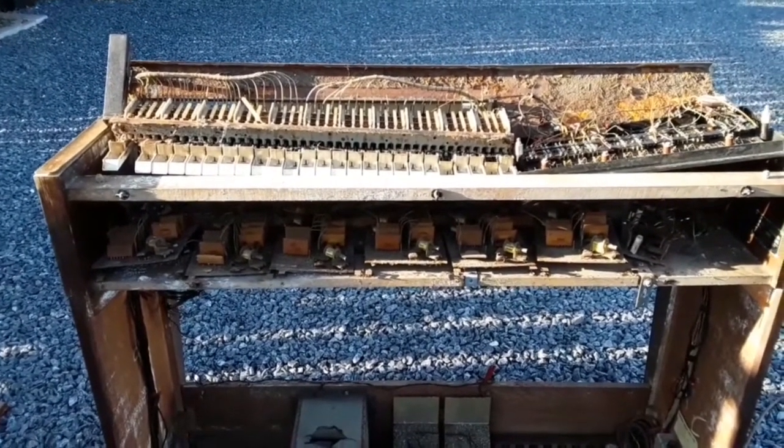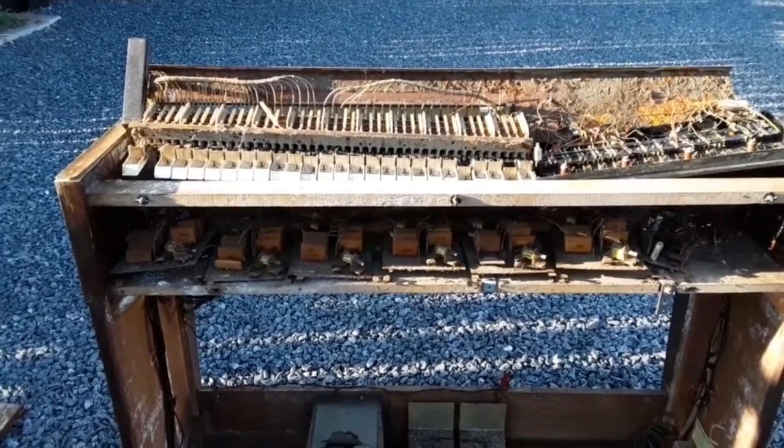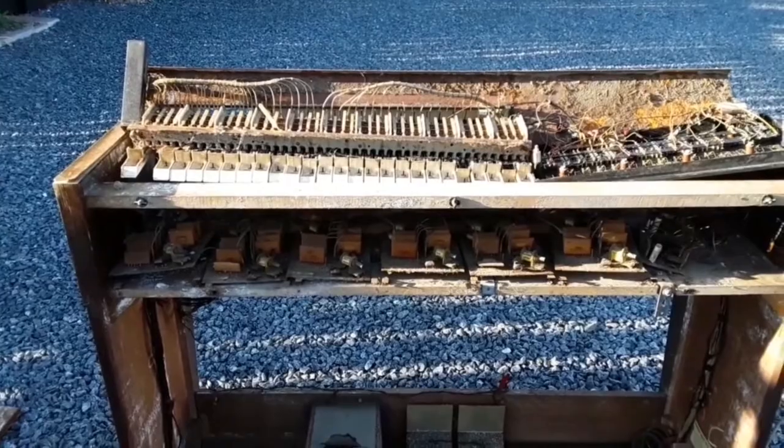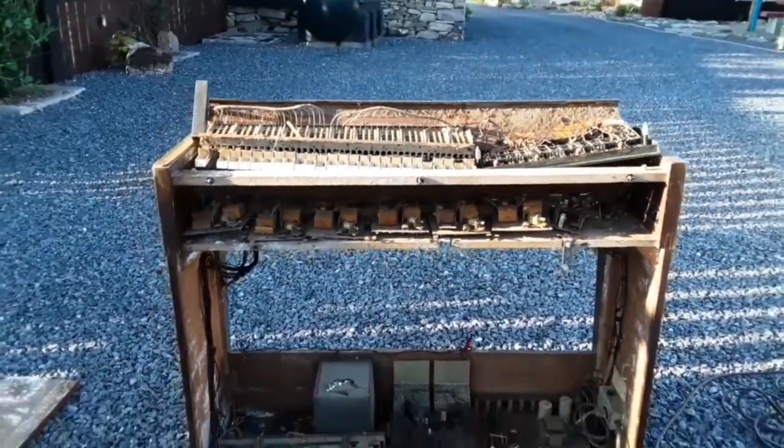Then part three will hopefully be what I get out of the circuit boards — in gold, silver, or palladium. Well, that's the plan anyway. You know yourself, that could change.